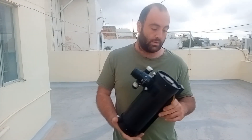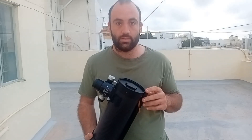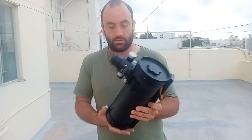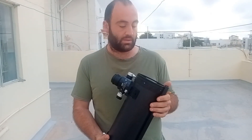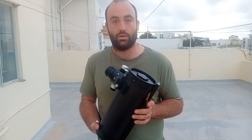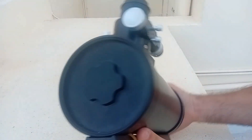I'm back again today with a 4.5-inch Newtonian that I recently bought. I want to do a small review on it — show you what it is, what it does, how much I paid for it, and stuff like that. Maybe it will help you out if you are searching for a budget telescope to image deep space.